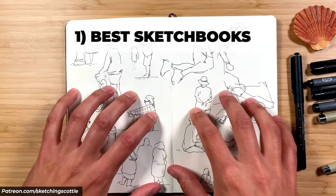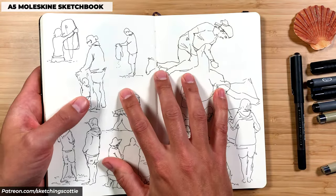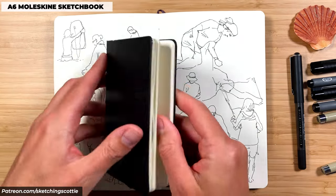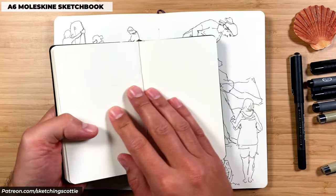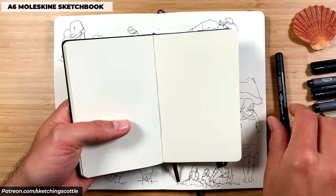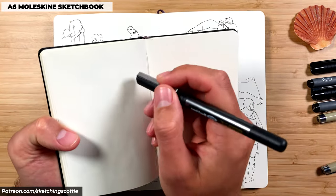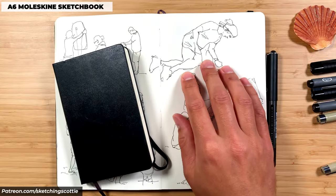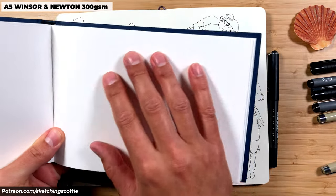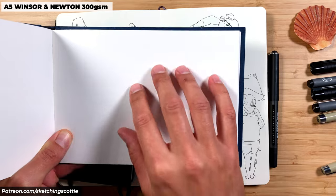Tip number one — it might be obvious, but get a sketchbook. I've got a Moleskine sketchbook, it's an A5. I found the A5 size quite nice for filling up a page, and something like an A6 size would be really great as well — you can hold it in one hand and sketch. Make sure it's got a hard cover so you can sketch on your lap or standing up very easily. This is smooth paper, which I found easier to sketch quickly on. A watercolour sketchbook with cold press paper can be a bit rougher, but it's still nice if you want to add watercolour on top.